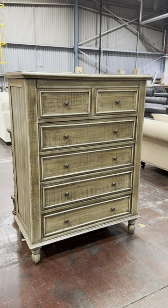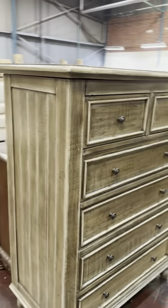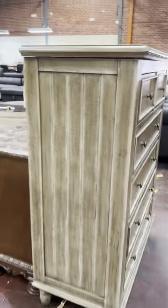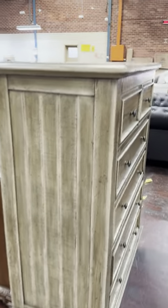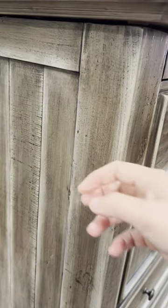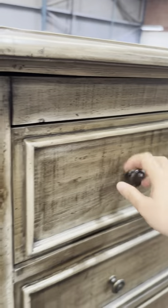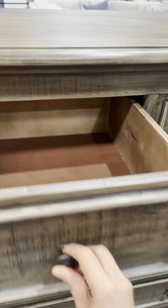We've got a tall boy here — it's the last one of the series. It's very quality — let me show you the size and the top of the product. It's really solid. The material is a mixture between solid and veneer.